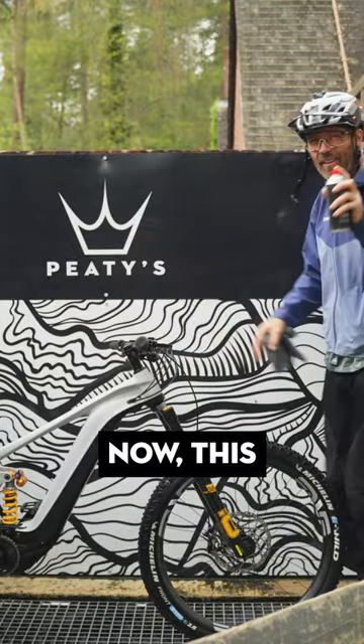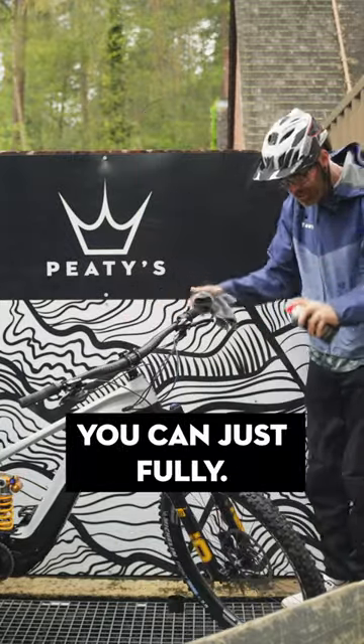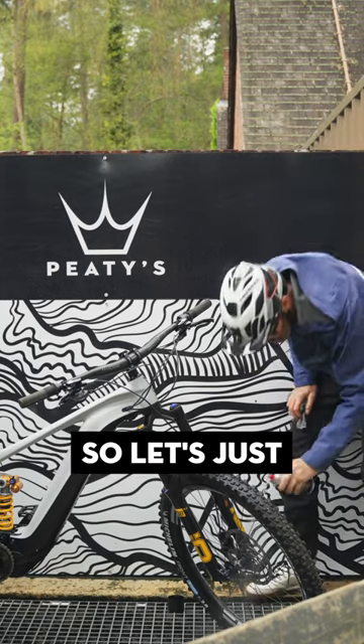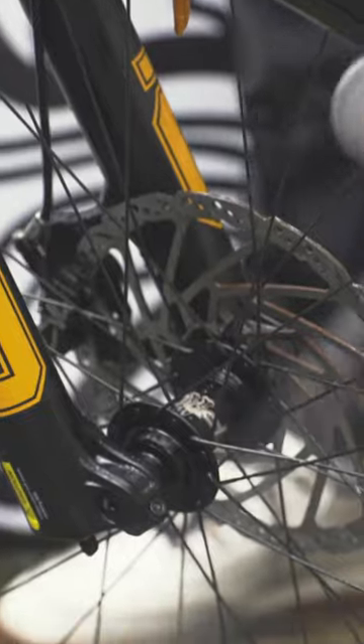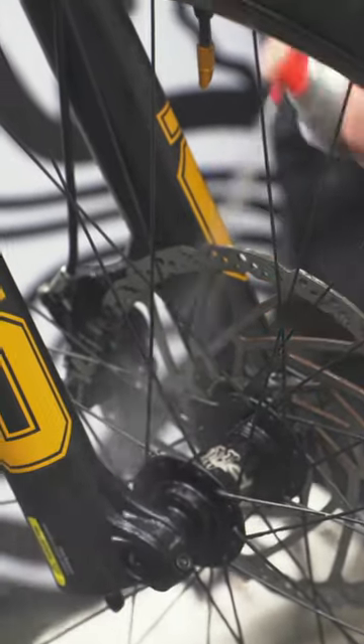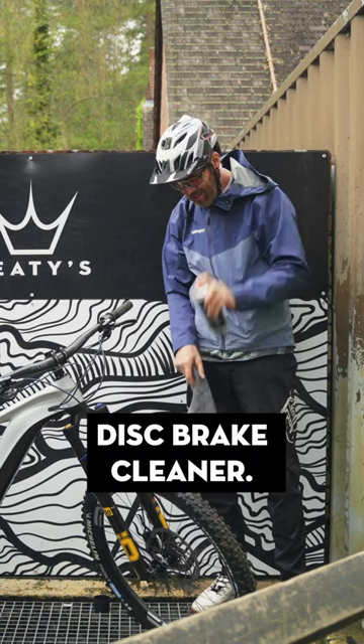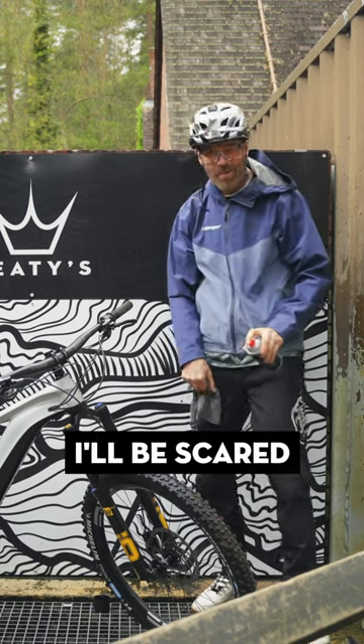Let's go. Now this you haven't got to be scared of, you can just fully — this stuff only cleans and dries. So let's just get this on here. There you go. Disc brake cleaner. My brakes will be so sharp, I'll be scared to use them.